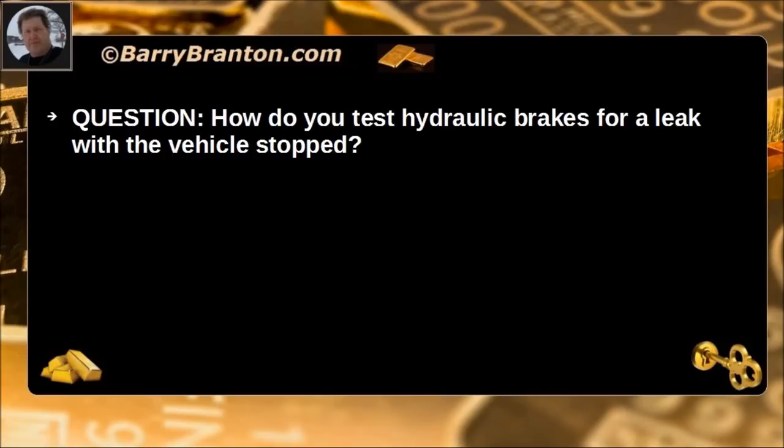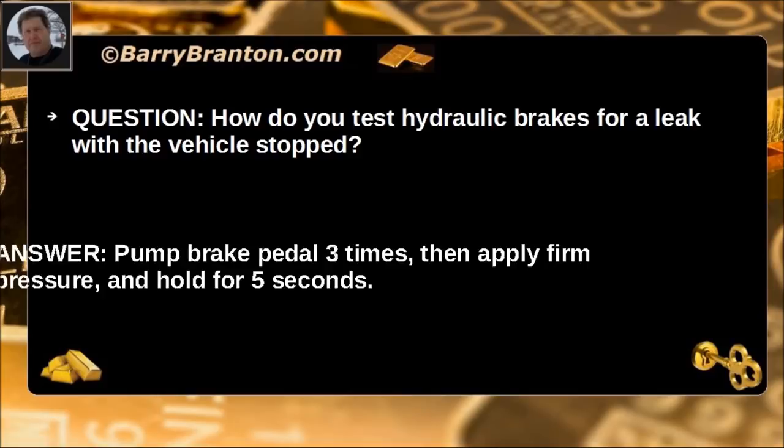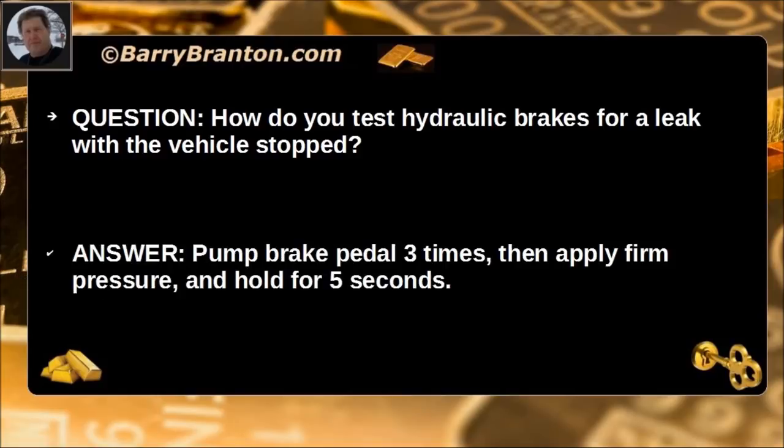How do you test hydraulic brakes for a leak with the vehicle stopped? Pump the brake pedal three times, then apply firm pressure and hold for five seconds.